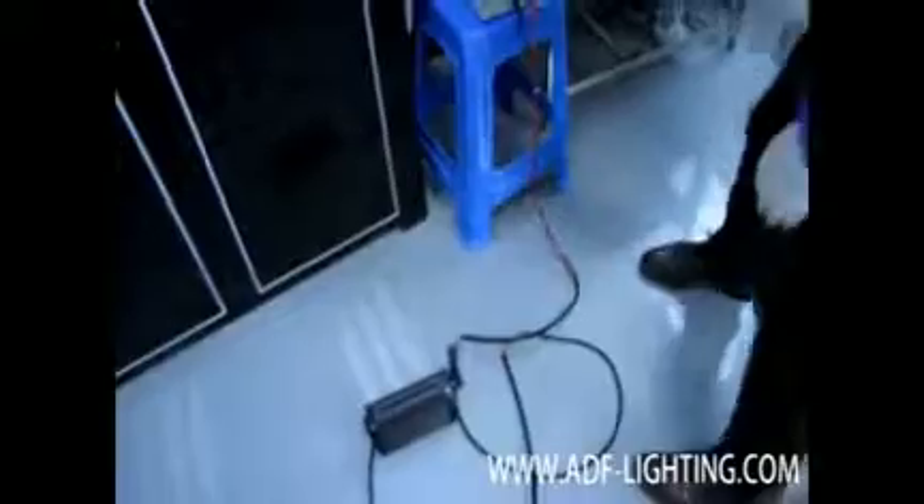Now we are ready to put the light bar into the fish tank. The fish tank is filled with water and has some live fish in it. The light bar goes into the tank and is pointing directly at the fish. He starts to turn the light bar on now, and the first color to come on is the white light — as you can see how bright it is.